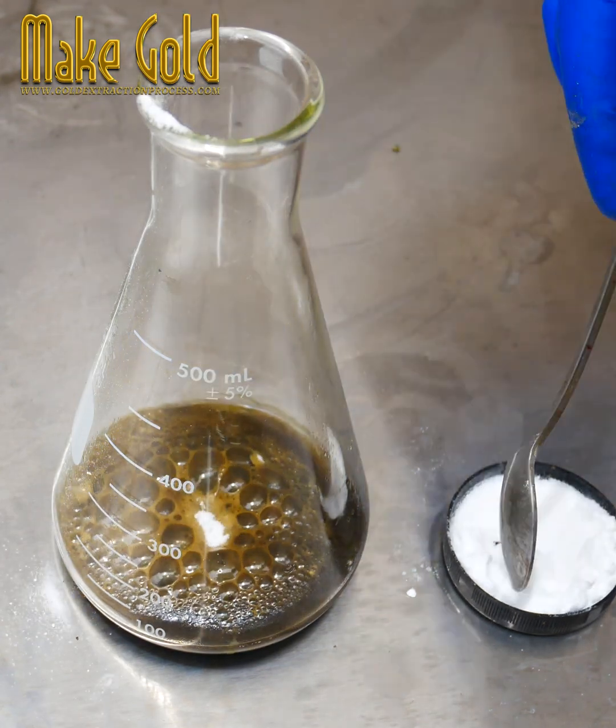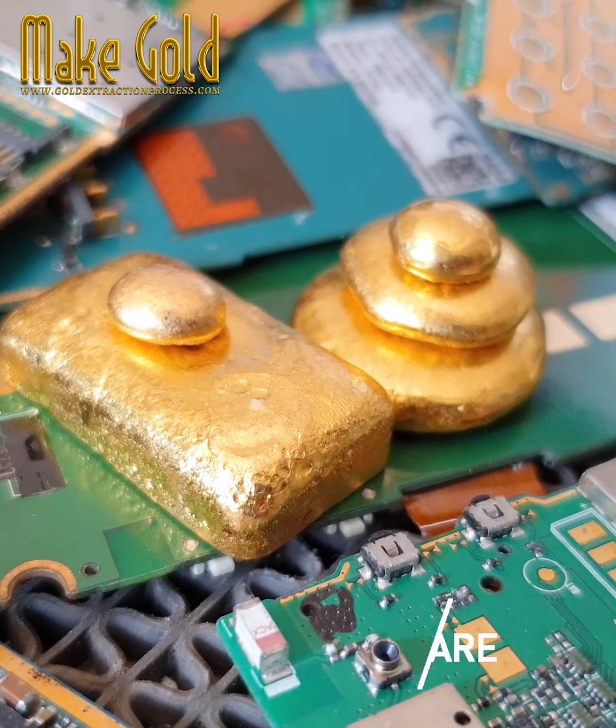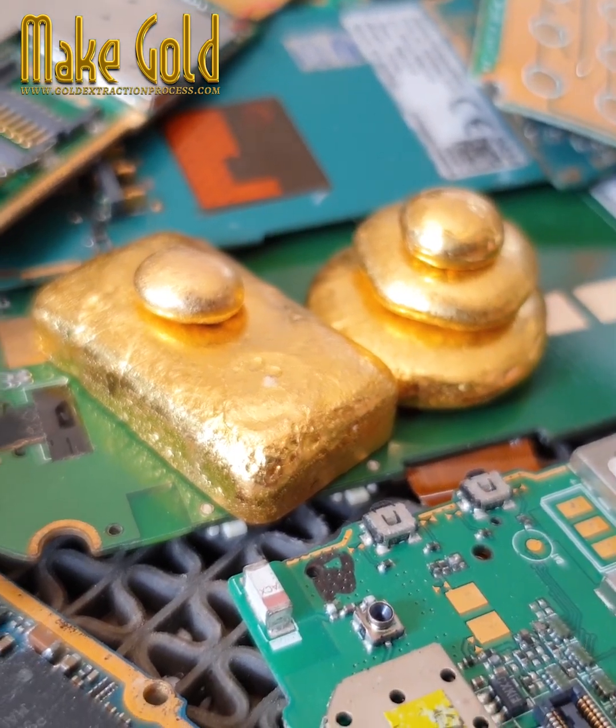Key points: A typical phone contains about 0.034 grams of gold. Large-scale recycling is required to make the process economically viable. Recycling gold from e-waste reduces environmental impact compared to traditional gold mining.